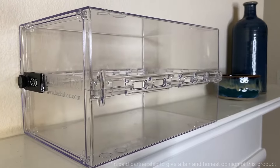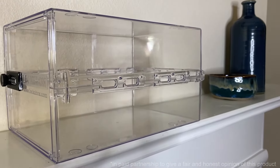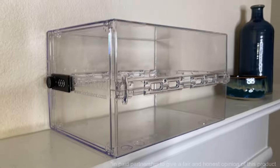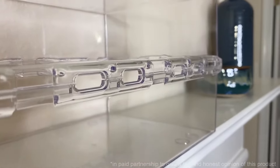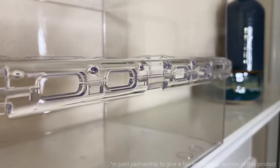One of the great features is that it has holes in the side that allow airflow to go through them. The air holes are great — you can still have your electronics charging, and it's really great for medications that need ventilation. You're still going to get that ventilation with this box even when it's securely locked.